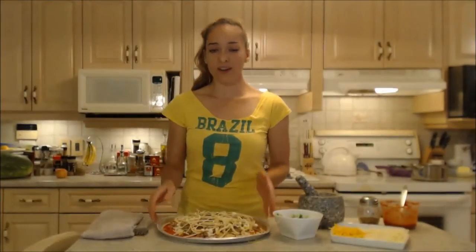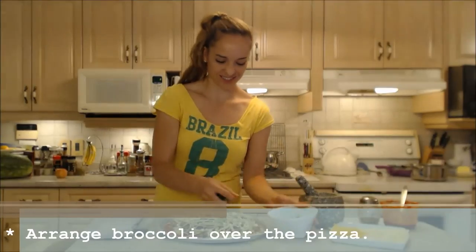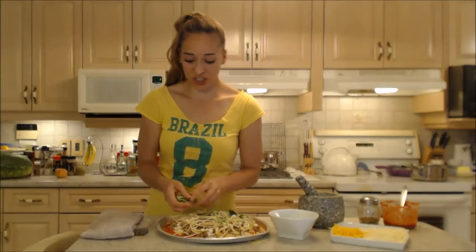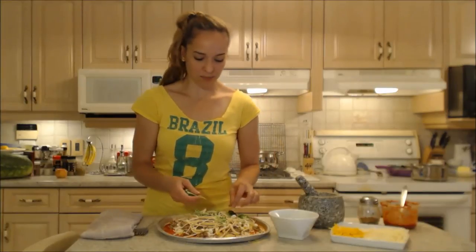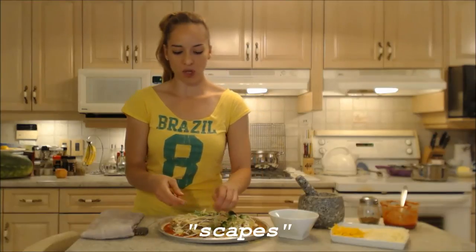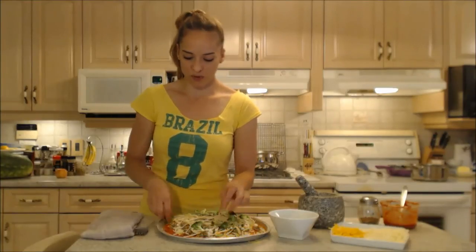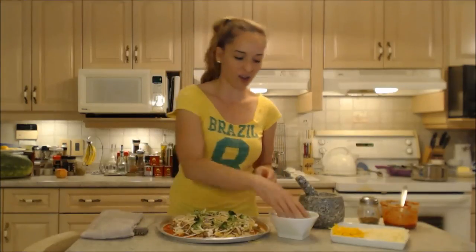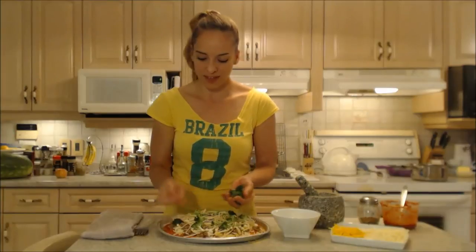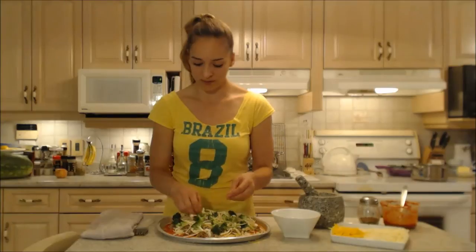Now you could stop here, but I think we should add a little bit of green, so we're going to add these little broccoli florets. A beautiful addition would also be seasonal scapes — the scapes are the unblossomed flower of the garlic plant. They're beautiful long stalks with a pearl at the top, and they would be really tasty on here too. These broccoli florets are going to cook up better now that they're coated with olive oil.